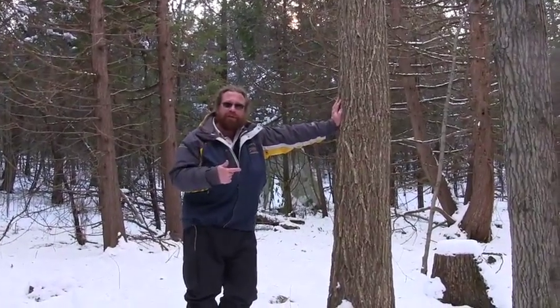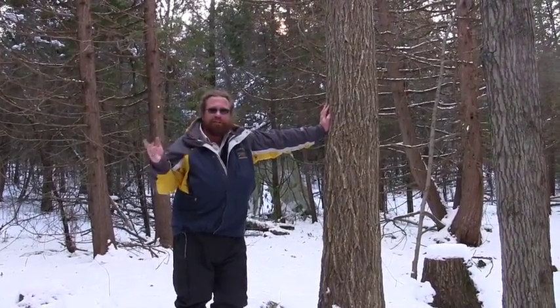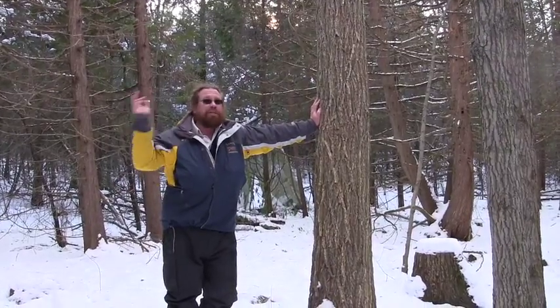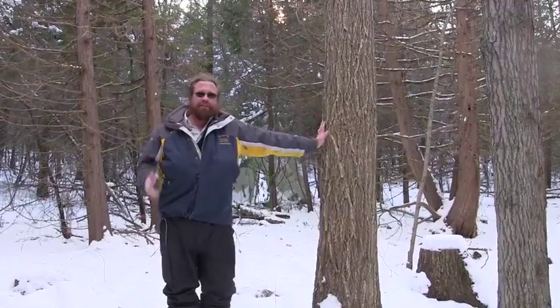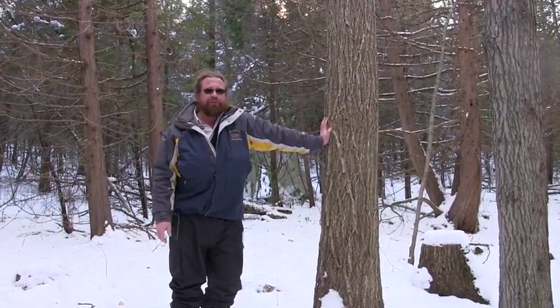Typically they like a lot of sun, so it's kind of odd to see it in here with sugar maples and cedars — it's fairly heavily shaded. But it is dead, so it probably was struggling for a few years.